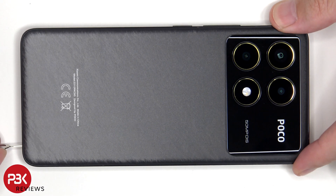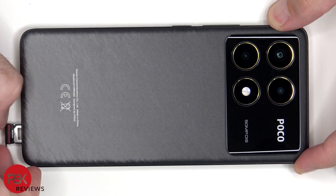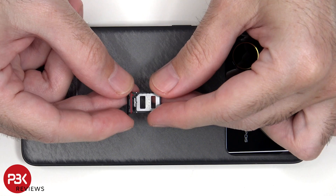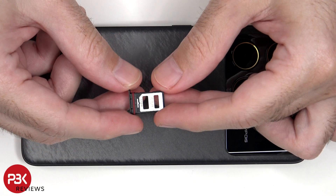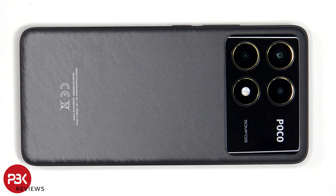First we'll remove the SIM tray. Looking at the SIM tray we can see a red rubber gasket around the opening. Now heat needs to be applied to the back plate using either a hairdryer or a heat gun to loosen up the adhesive underneath, and then a pry tool can be used to pry the back cover off.